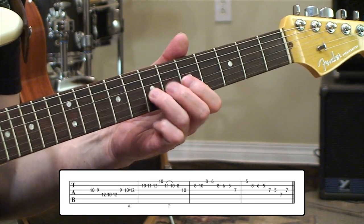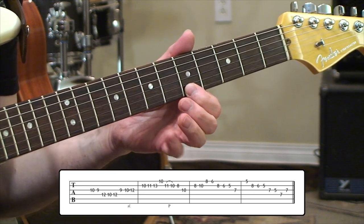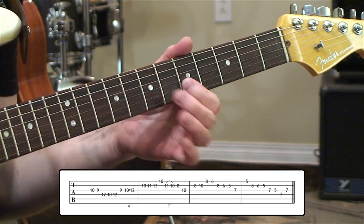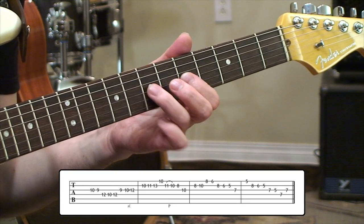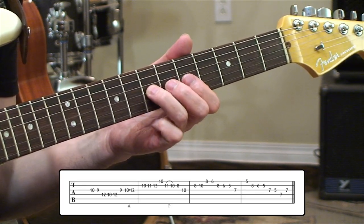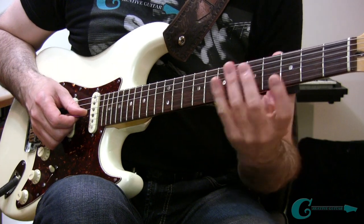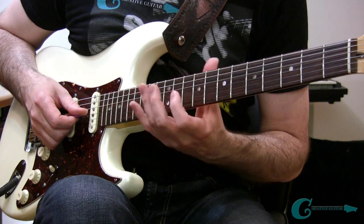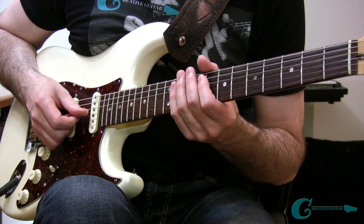We're going to grab a 7th fret D on the 3rd string, jump upward here to a high A at 5th fret 1st string. Then go through 8, 6, and 5 again — G, F, and E one more time — then grab a D and a C. That's 7 and 5 on the 3rd string, hitting an A down below on the 7th fret 4th string, and coming back to the D at the 7th fret 3rd string. So we've got all the notes of the key there, just flowing in an associative way through the notes to try to generate some feel and melodically control the scale across the neck.